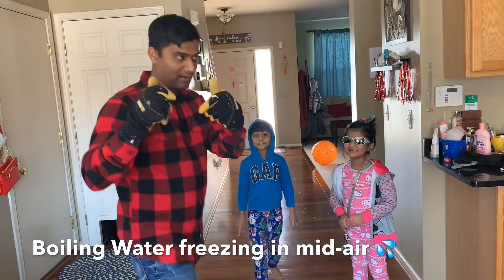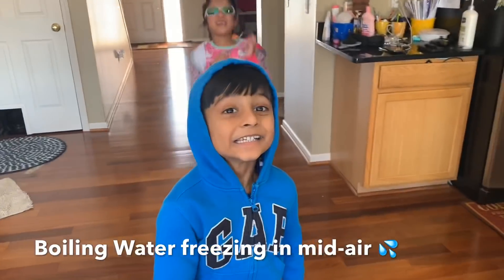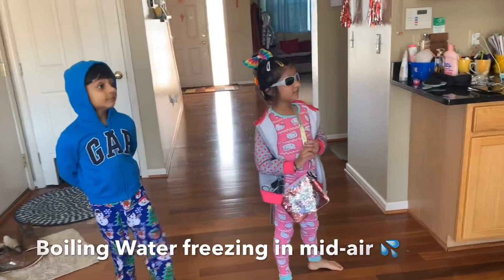We need to do a slow-mo, okay? Let's wait — Daddy is going to get some hot water. You guys need to stay away.